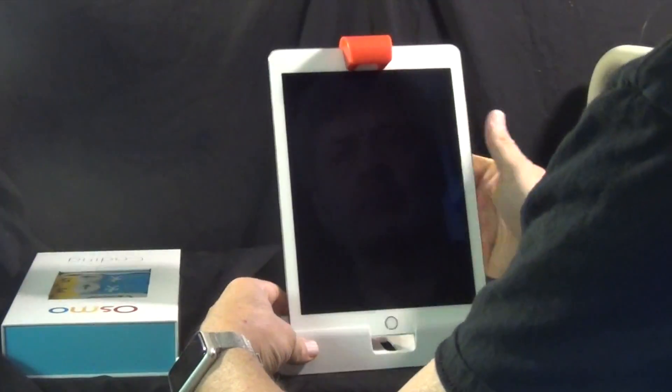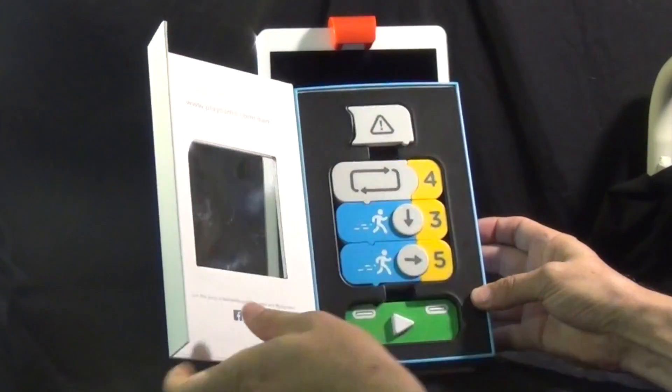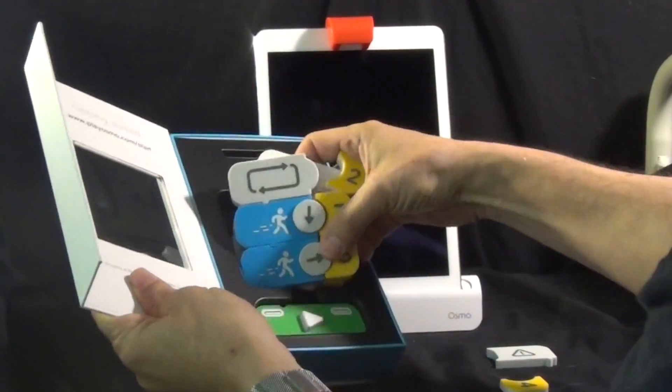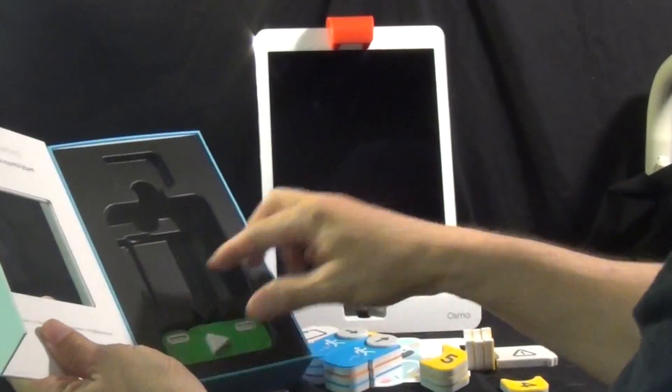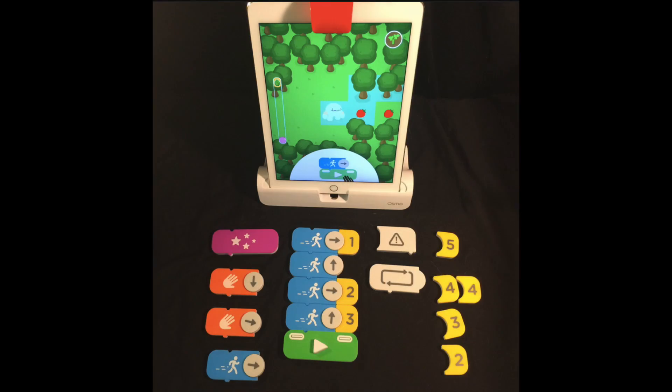Here's a look from start to finish at the Osmo Coding Kit. First thing you do is set it up — you take the parts out of the package, make sure you have the mirror in place, and then you use the special stand to get your iPad ready. There are 19 parts in total, and it's nice to lay them all out so you can see what you have.